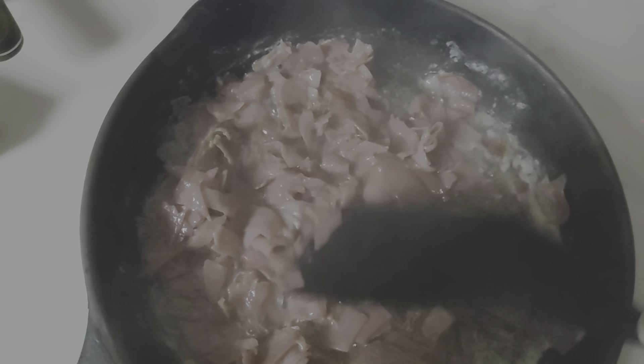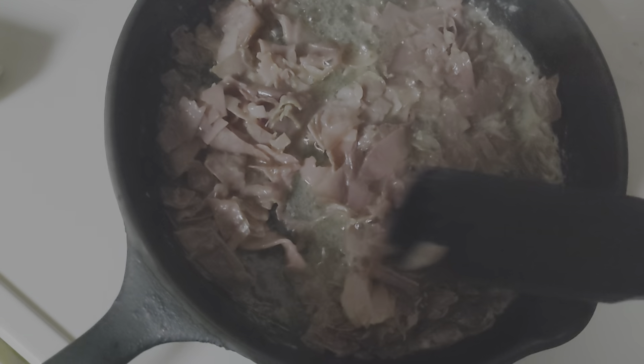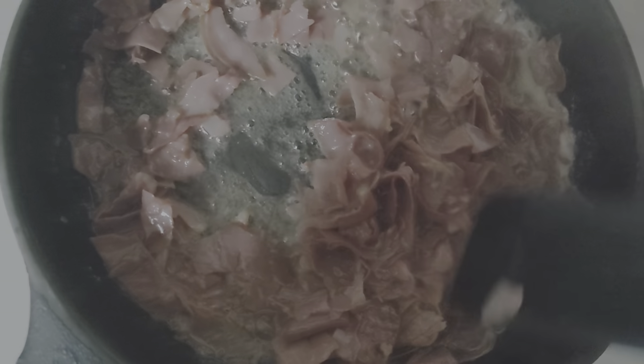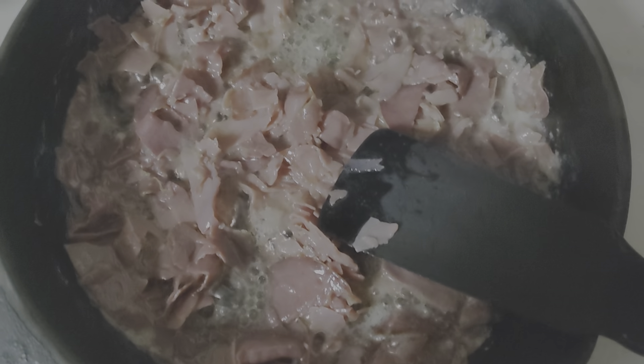I'm gonna want to just brown that dried beef. We're gonna mix it around while cooking. We're gonna let that cook in and then we're gonna use our flour. Just making that gravy, getting that stuff nice and sizzling and kind of pull it down there.